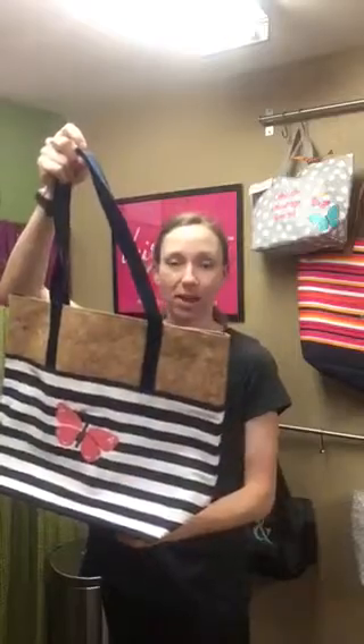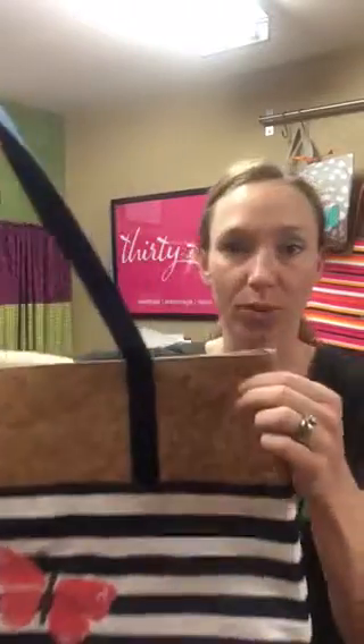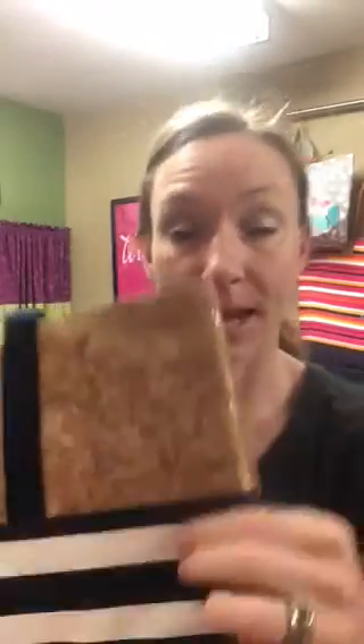It is a very cute canvas combined with our real cork accent up here, and the cork is sparkly. It's our metallic cork. I don't know if you can capture that in the video, but it is a sparkly cork.